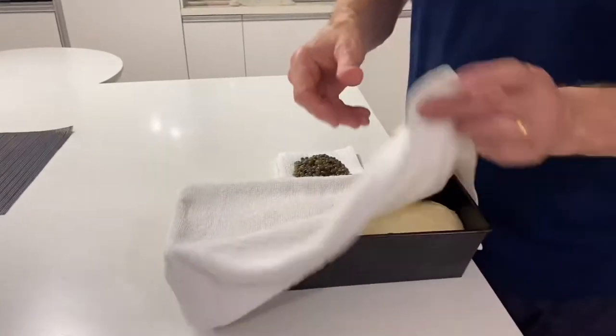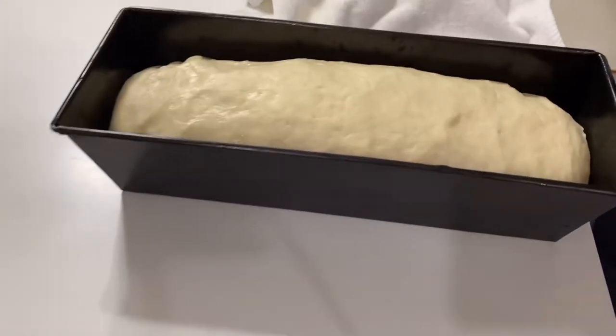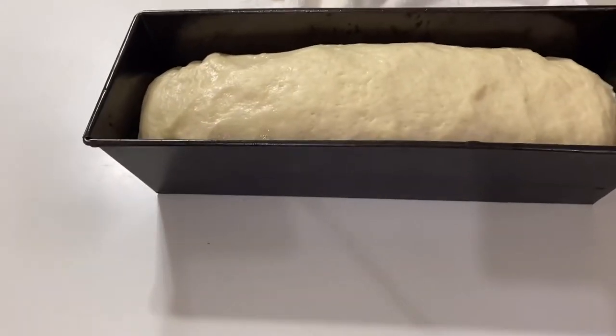Well, there we are — yay! That's the bread risen, ready for putting in the oven.